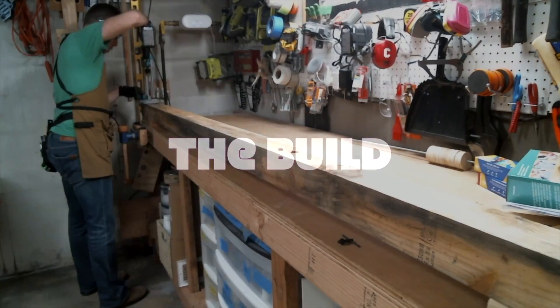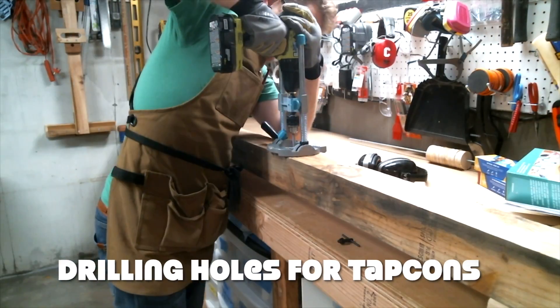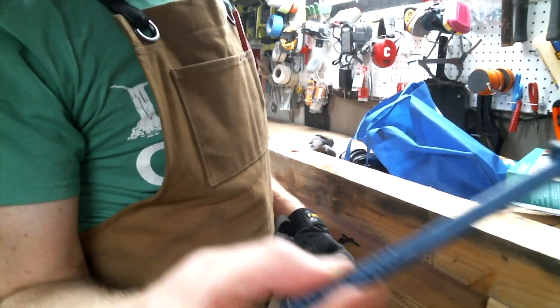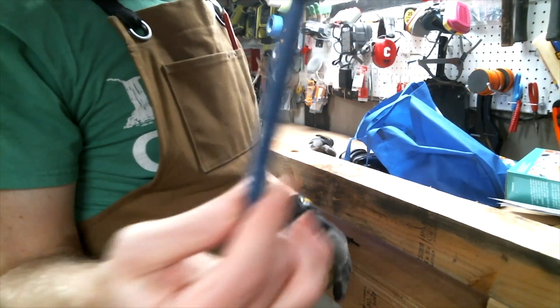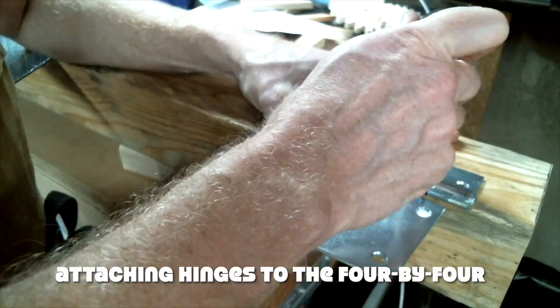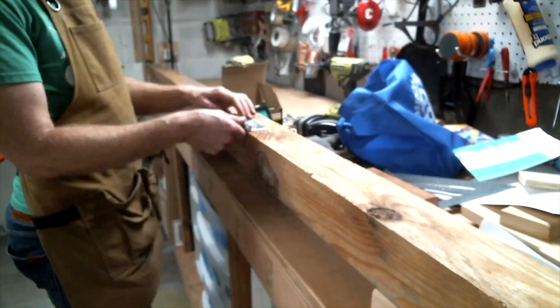And now for the build. The first thing I wanted to do was attach the 4x4 header to the wall and let all the other measurements flow from that. I drilled out holes to accommodate the six-inch Tapcon anchors and countersunk them to let the Tapcon heads sit below the surface. From there, it was simply a matter of attaching the frame to the header by way of the three and a half inch gate hinges.